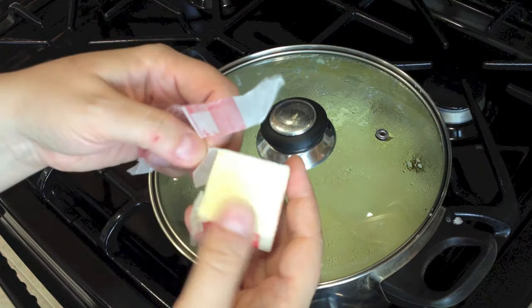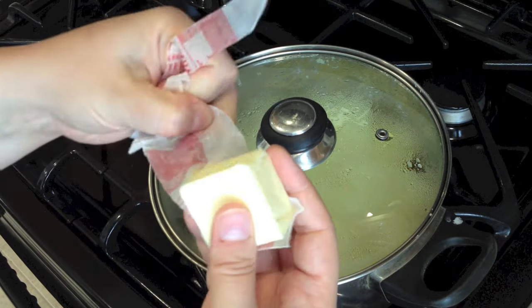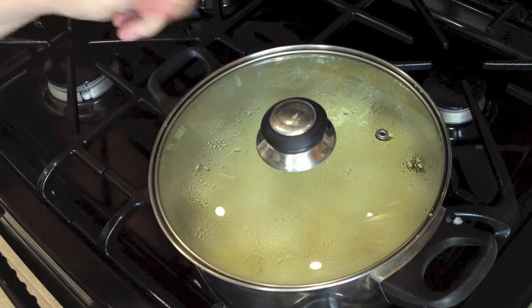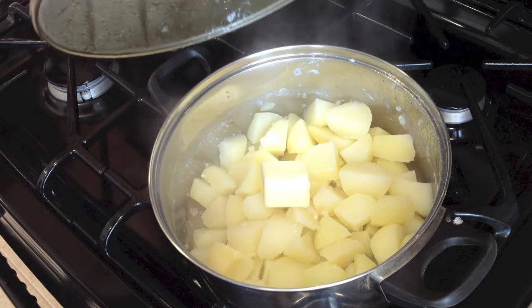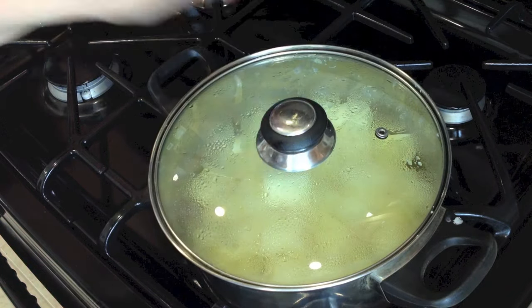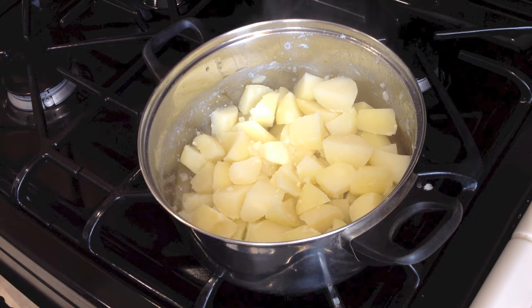I have here 2 tablespoons of butter — unsalted. You can use salted butter but it might be too salty. Let's put it in and let it melt for a little bit. The butter is almost melted, but that's okay.